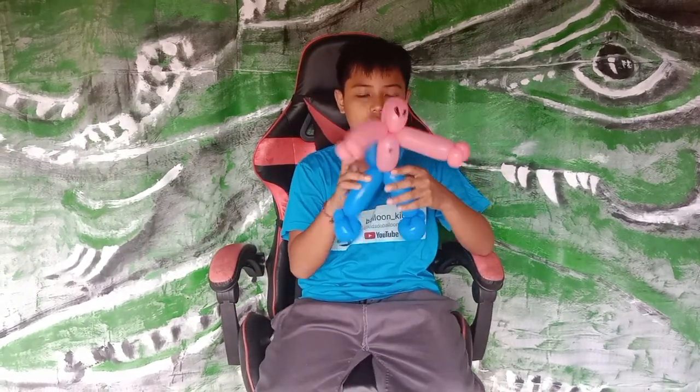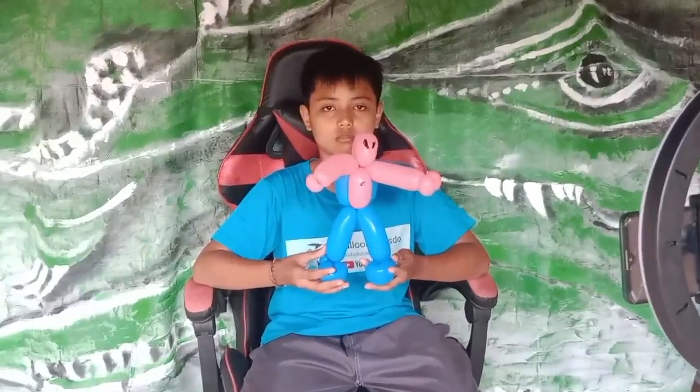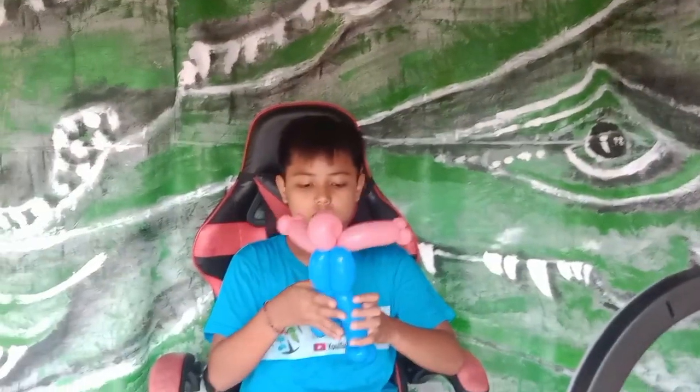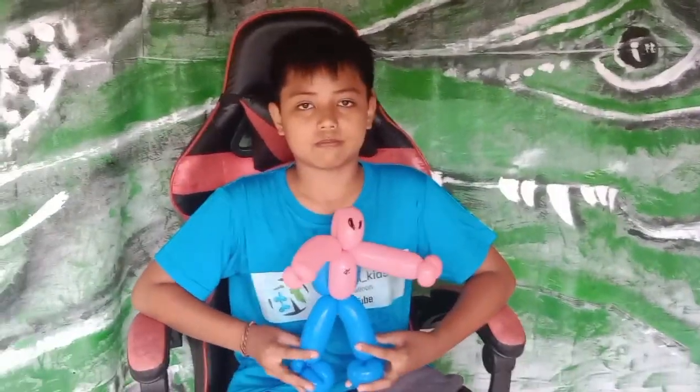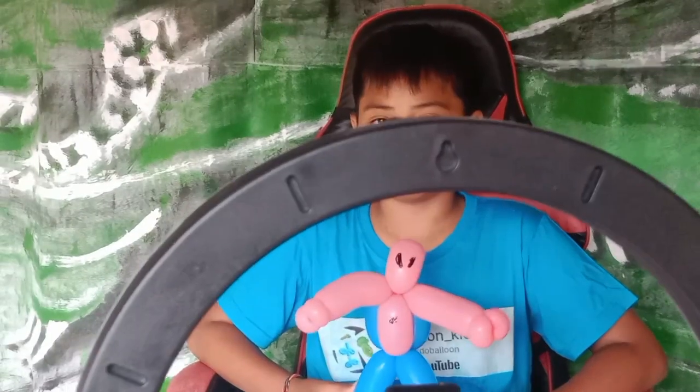Okay, so here it is — a Spider-Man with twisting balloon! Thank you, enjoy our video, and please like and subscribe to this channel. For the next video you will get a notification on your mobile phone. Let's see again with the next video — thank you for watching and always enjoy with us. See you again, bye bye!